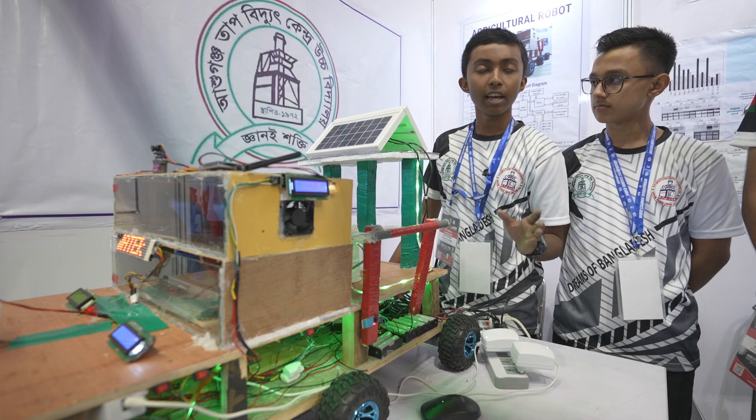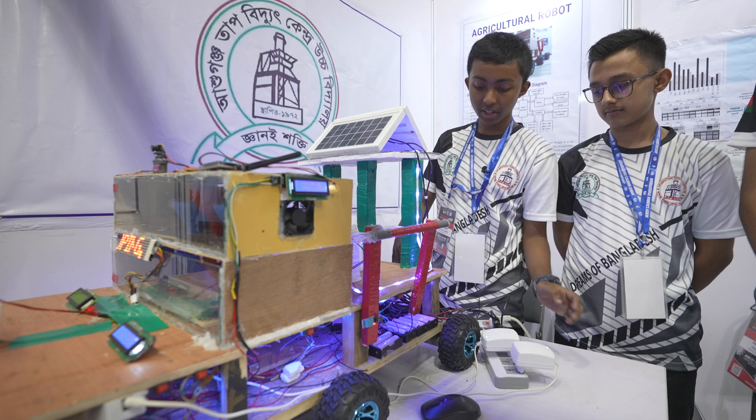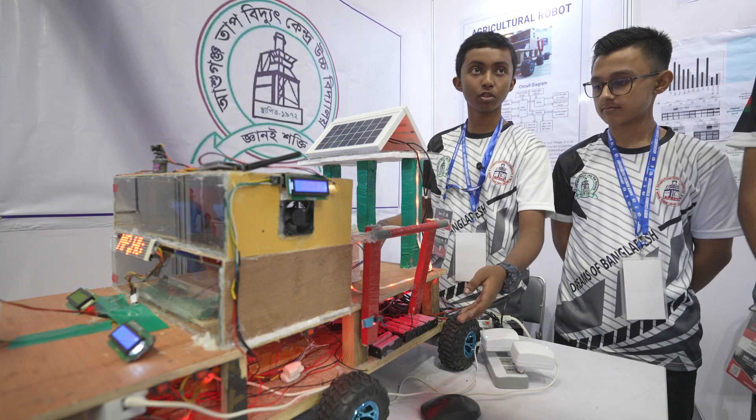And here, we use a solar system as the main power source. But right now, we are using battery since it's not outside.